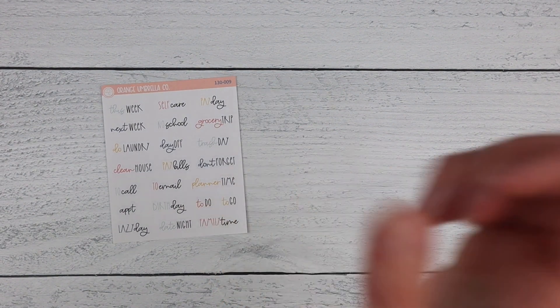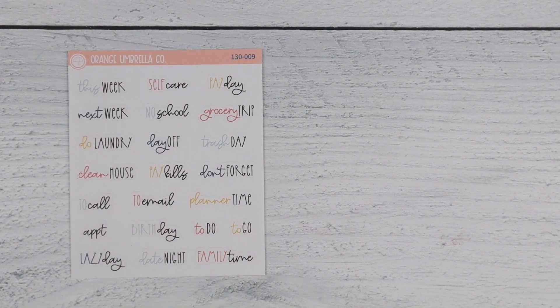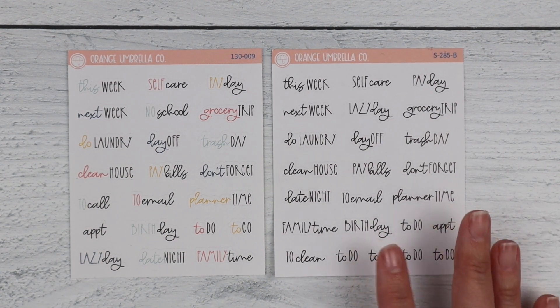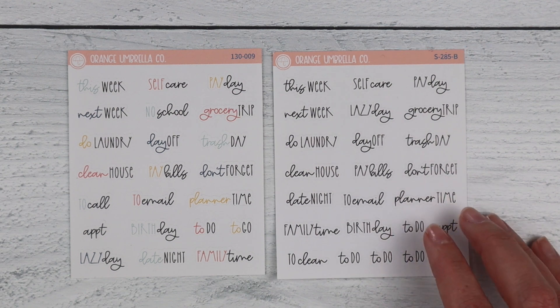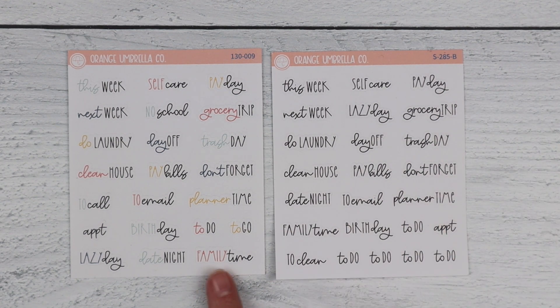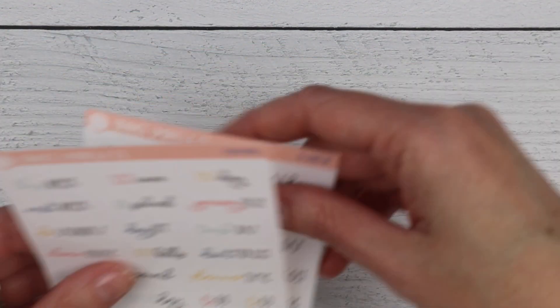The next change was the script sheet. This is the old script sheet — sheet 009 in the listing. It had one word in black and one word in a color from the kit's color palette. We decided to switch to an all-black script sheet. This is inside all of the listings but also available for purchase individually as sheet S285. We made this change because softer color palettes were making those script words look really washed out.